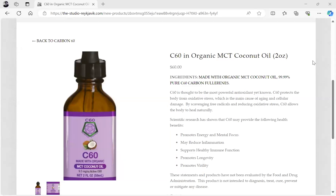Hello, this is Dr. Paul Cottrell, and I'd like to go over a product that I have on my store, the-studio-rekovic.com. The link is in the description of this video.